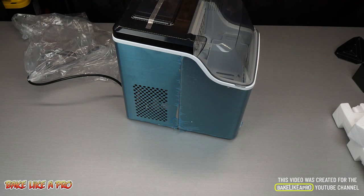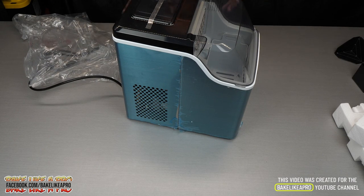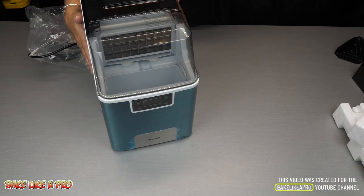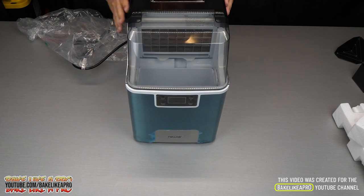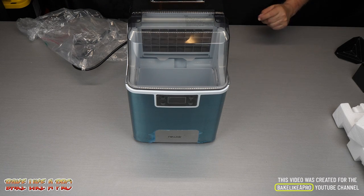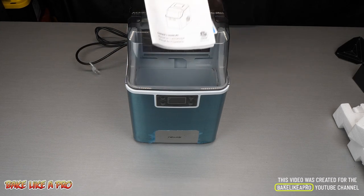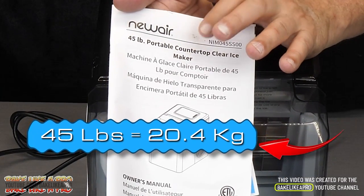Not everybody has an ice maker built into their refrigerator, so this is a great way to go, and if you're having parties and you have a lot of guests, set this up and you are going to be a happy camper. This is a nice sized product, it's not too large, not too small, and the model I have here makes 45 pounds of ice daily.